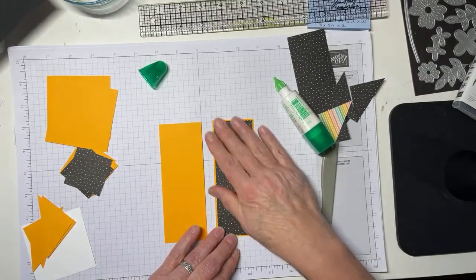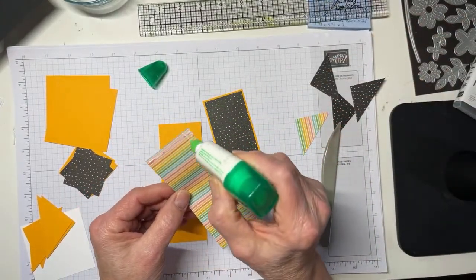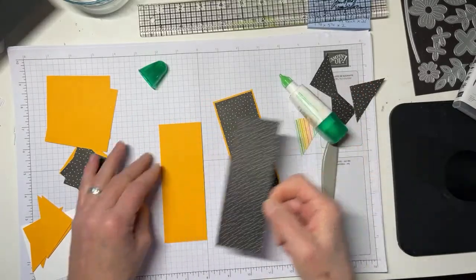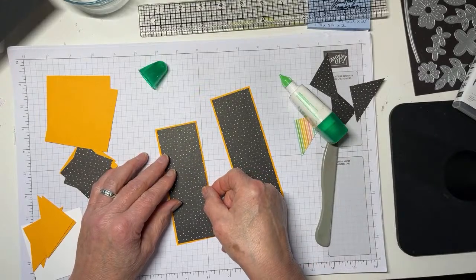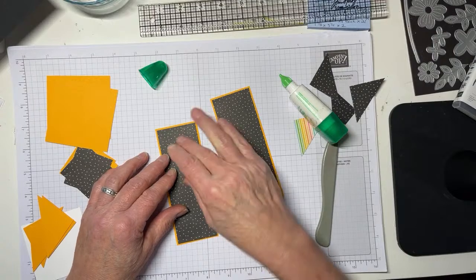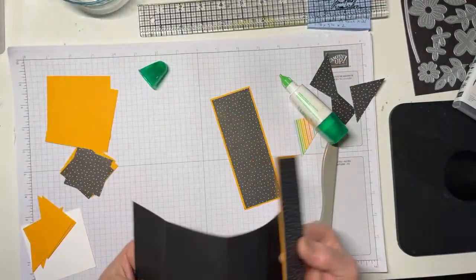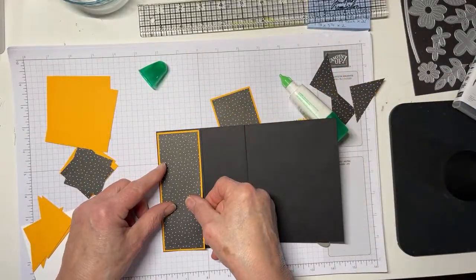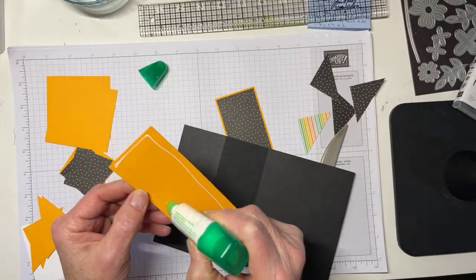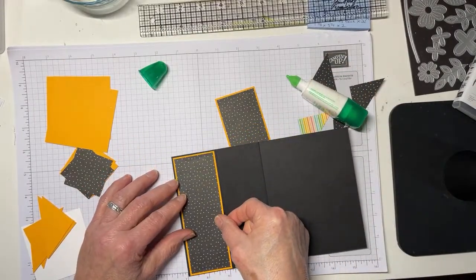When I was making the practice version I was writing on it — 'cardstock,' 'DSP' — because I really annoyed myself by getting the measurements wrong in the blog post and PDF. I think I have it all fixed now. These panels are just going to adhere right to those two sections. Don't you love Mango Melody popped on Basic Black? Orange and black — it's not just for Halloween anymore. It is a beautiful color combination.